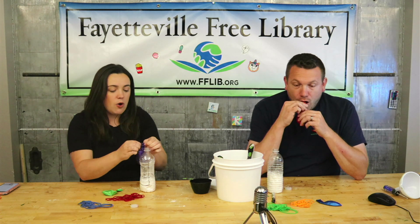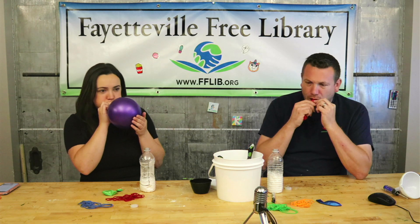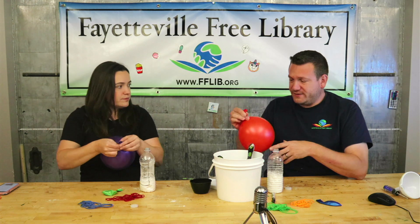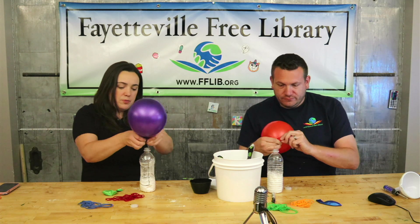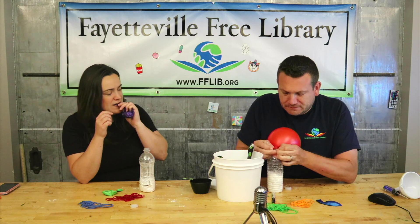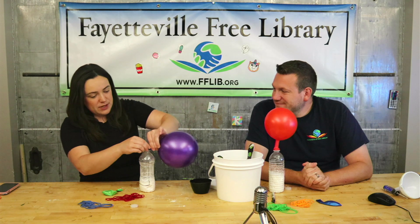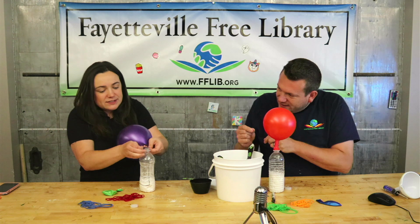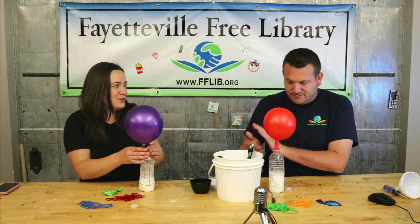Step two: blow up your balloon and put it over the opening of your water bottle. You don't have to blow it up all the way — you want to leave some air in the balloon. It helps if you twist the neck of the balloon to get it ready.